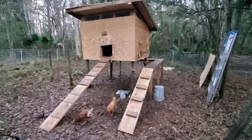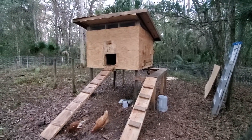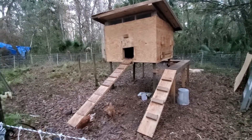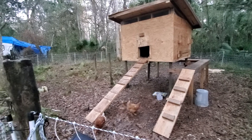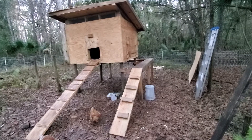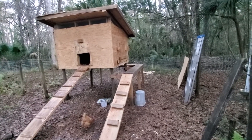Well, this is the chicken coop. Bought a couple hens and a rooster yesterday. Walk path up for the hens and rooster, and another walk path around the side so the kids can run up.